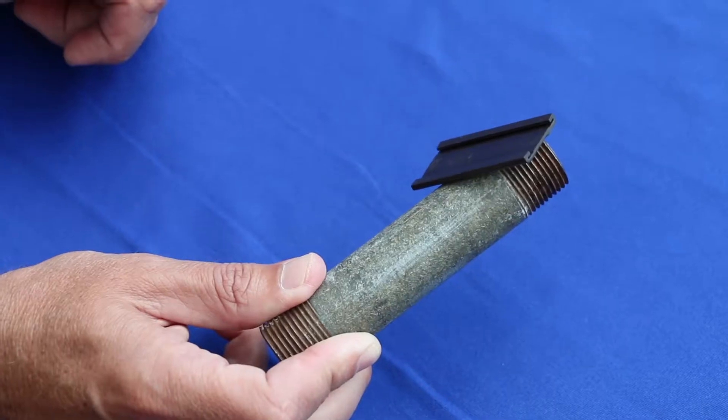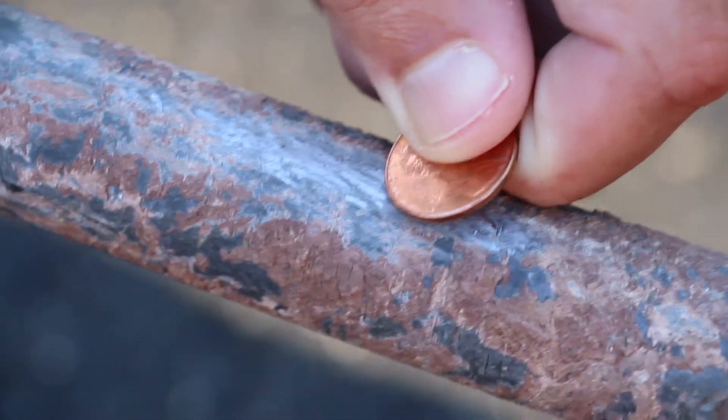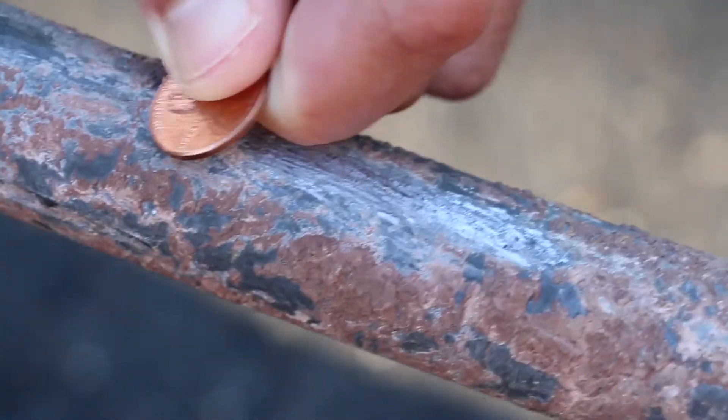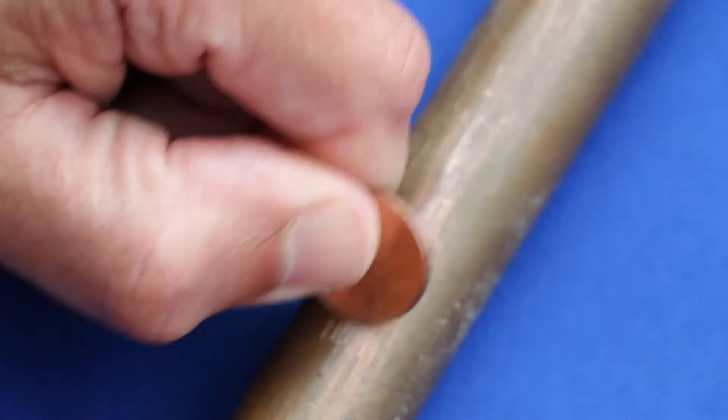If the magnet does not stick, go on to the second test, which is the scratch test. Take a penny and gently scratch the pipe. If the scratched area is shiny and silver, the pipe is made from lead. If the scratched area is copper in color, like a penny, your service line is copper.